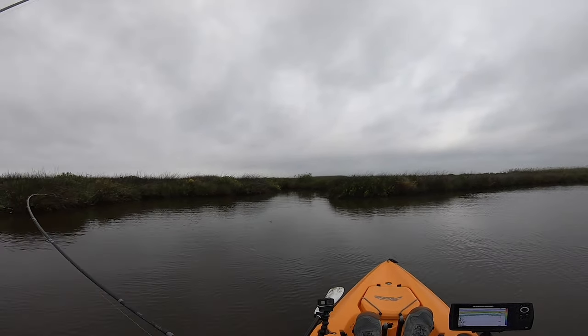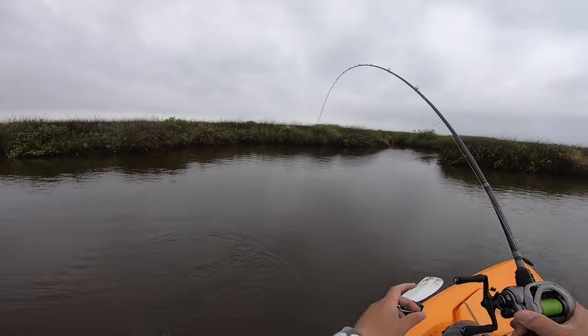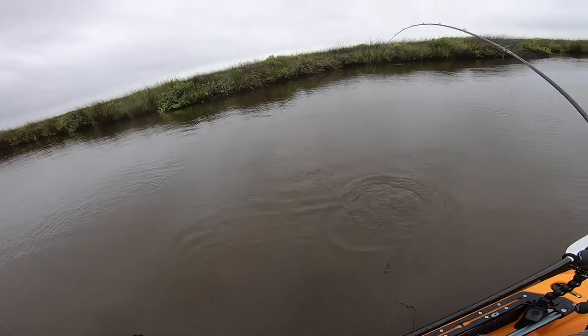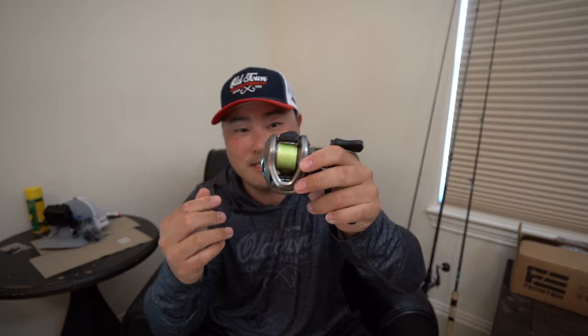The drag is buttery smooth because of the carbon washer inside and the 7.7 pounds of drag. Another cool thing about the drag system is what Shimano calls the Exciting Drag System. Basically it sounds like a spinning reel — Shimano has designed this BFS reel to have a drag that clicks just like a spinning reel. Some people argue that spinning reels are more pleasant to fight fish with because of that sound system, but now you have it in this baitcasting system. For performance, I'm going to give it four out of five stars.